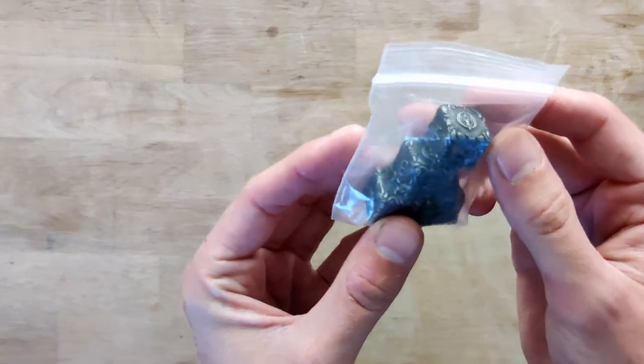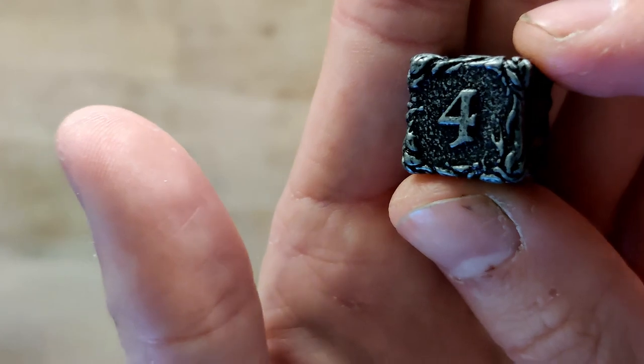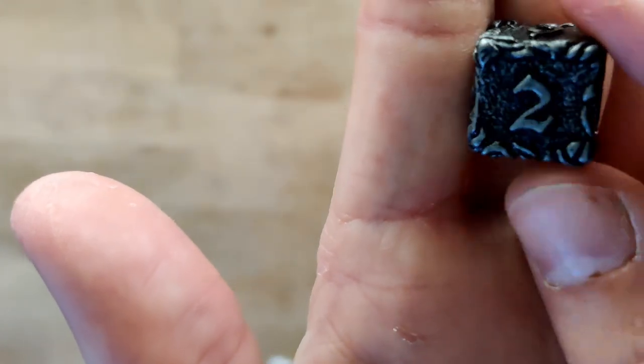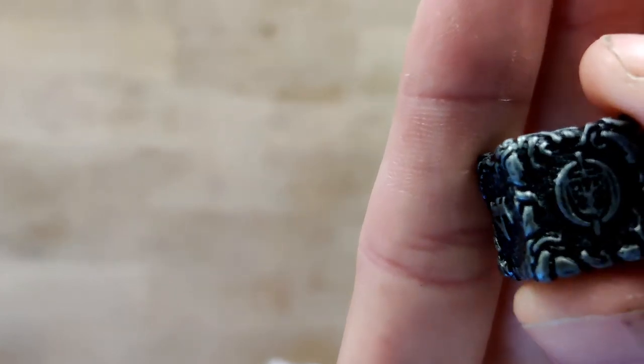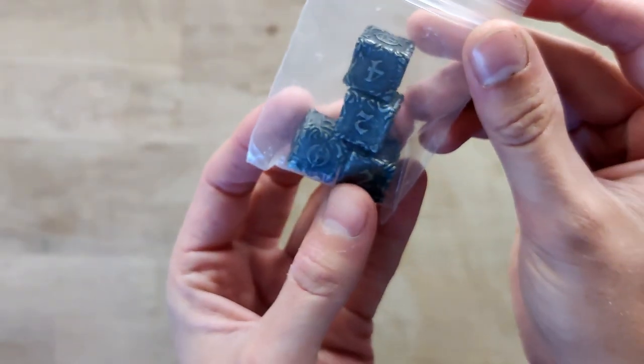Next up we have a small bag and these are metal dice. Looks like they might be health dice actually. So here we have these very nice metal dice — they're not engraved, the design actually extrudes from the die. Very nice quality, very good looking. It has the Oathsworn icon instead of the one. Four of these dice here.